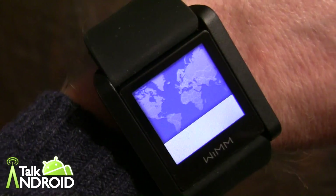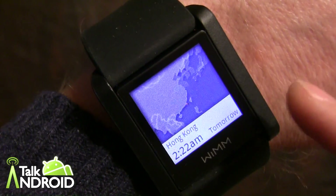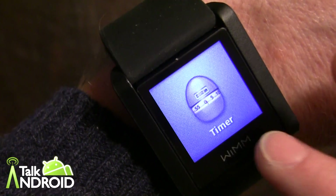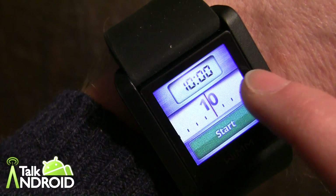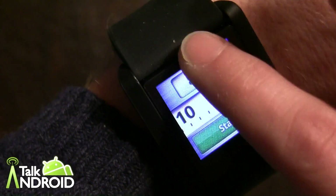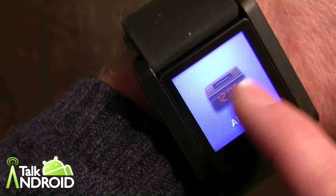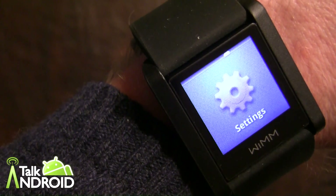There's the world clock — you can swipe to go to different parts of the world and see the time. Then there's a timer that already comes on board — pretty straightforward, just scroll up and set it to whatever you want, then click start. There's also an alarm — set your time, turn it on or off. And a stopwatch — again, straightforward.